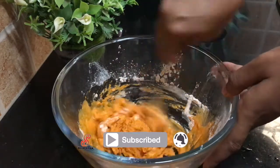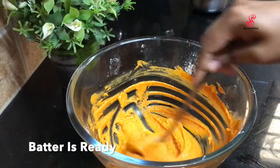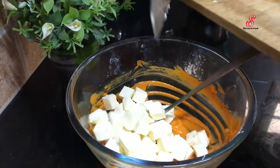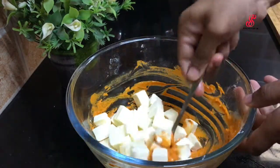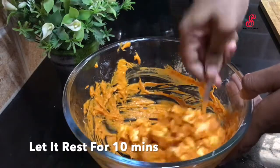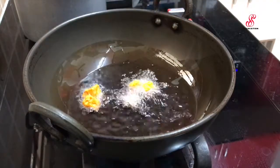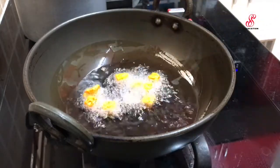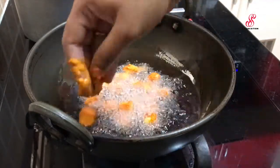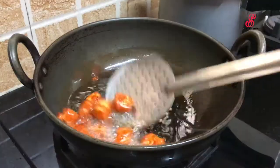Add the masala in the pan and fry it in a medium range. We can fry the paneer on the plate batch-wise. We add the paneer in medium heat and flip the paneer on the side.